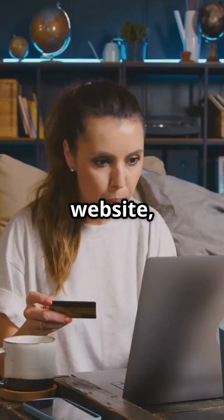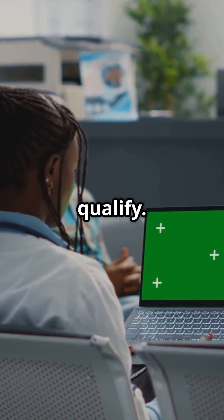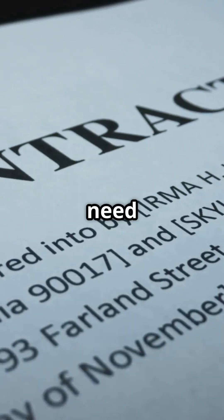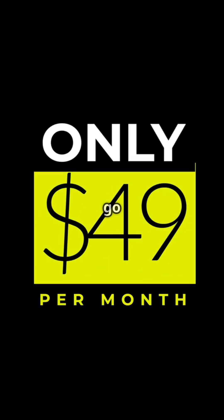Head to their website, enter your address, and click 'Order Now' to see if you qualify. But heads up — there are some catches. You need to commit to a 12-month plan to get the free hardware.